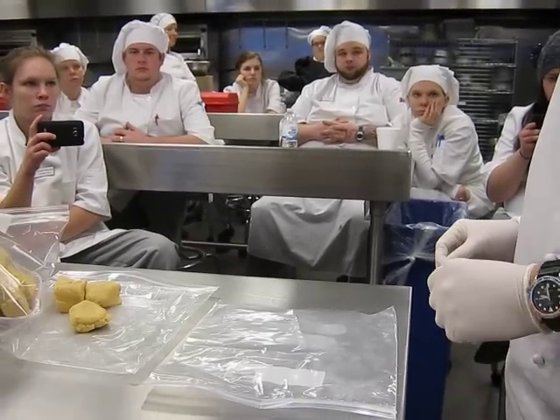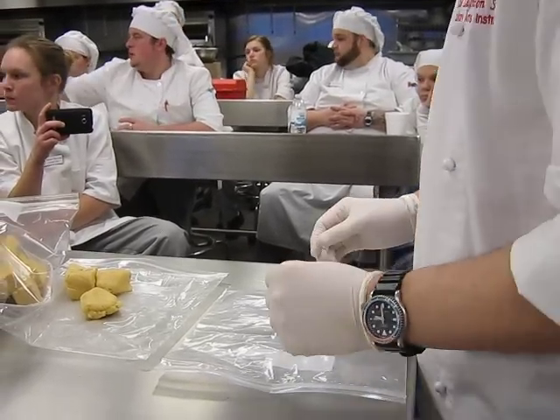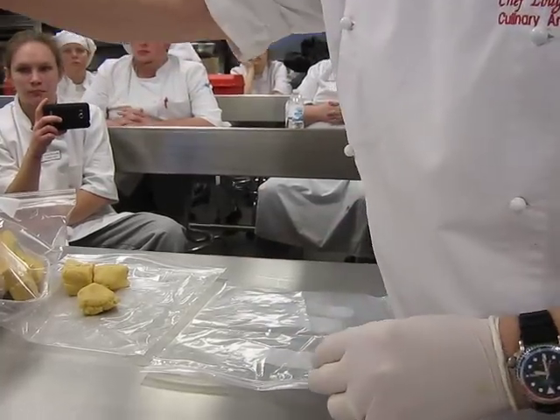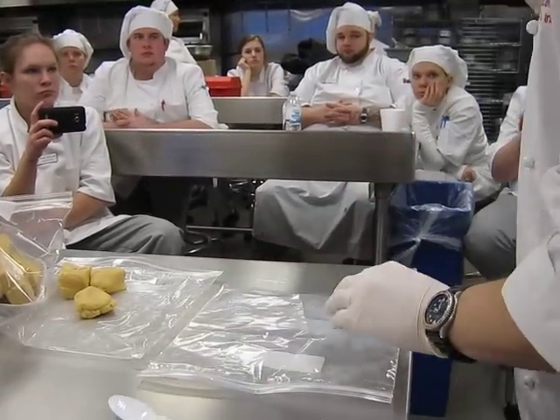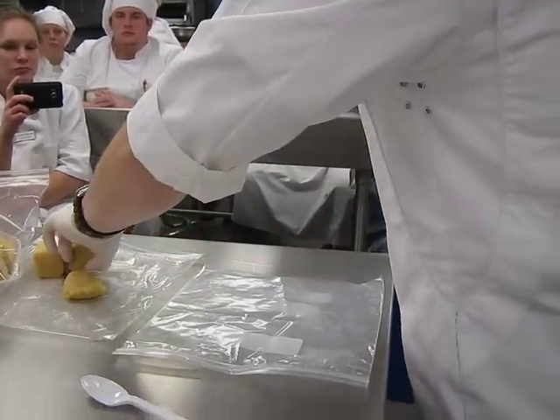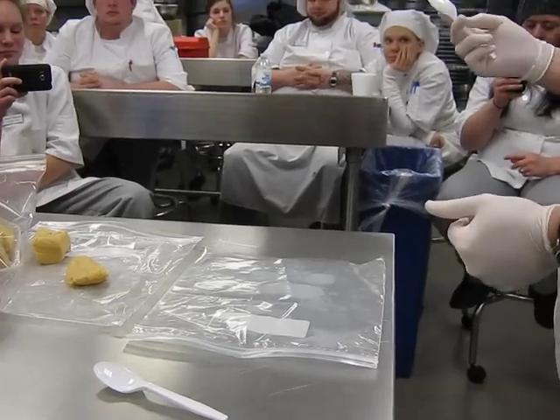Do you guys have a plastic spoon on your table? Let me borrow one. These break, by the way. I had some people this morning put a little too much pressure on their plastic spoon and they'll snap. So be careful.